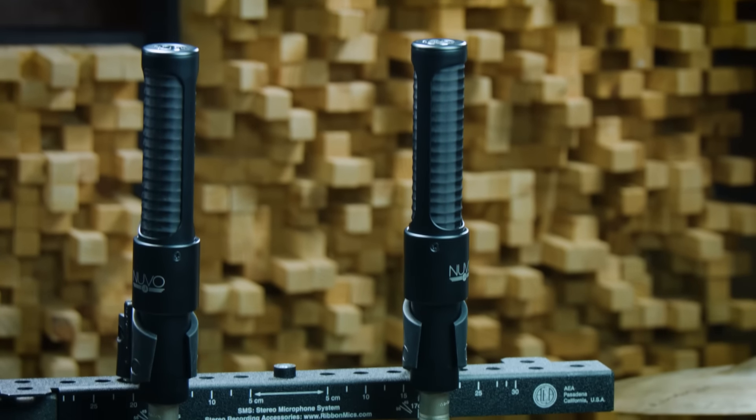Hey guys, Ryan Earnhardt here from Creativesoundlab.tv. Today we're going to be kind of just going for broke — trying something different. I was reading the manual of these N8 ribbon microphones by AEA, and there's a lot of good, cool information in manuals. It's actually a really cool way to get fresh ideas. This manual talked about ORTF for ribbons, and I thought: what? I've never thought of that, never tried it. So today we're going to be trying it.